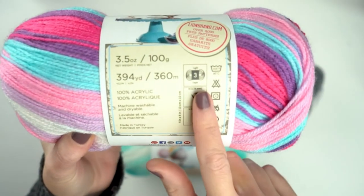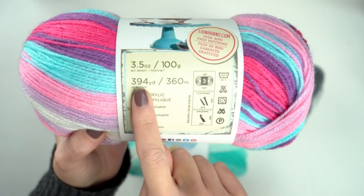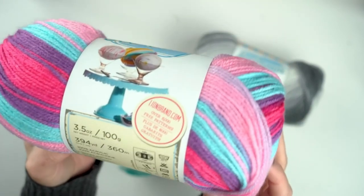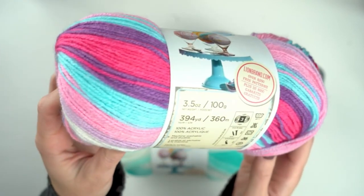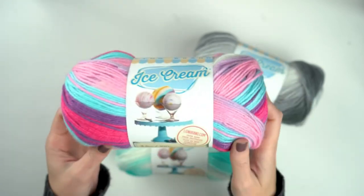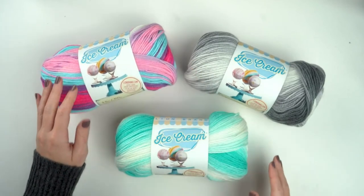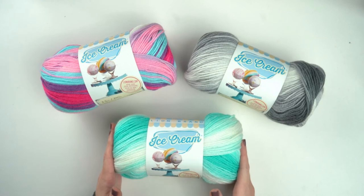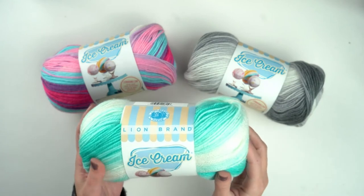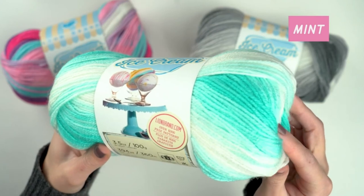This yarn is a DK or lightweight — that's number three. In each ball you get 394 yards or 360 meters. It's 100% acrylic, which means it's machine washable and dryable, making it great for baby projects. What's great about a self-striping yarn like Ice Cream is that you can just work up a blankie without having to change colors — all the work is done for you and it looks so beautiful. I love colors like this one because it has a little bit of an ombre effect. It's really beautiful and feels really modern too.